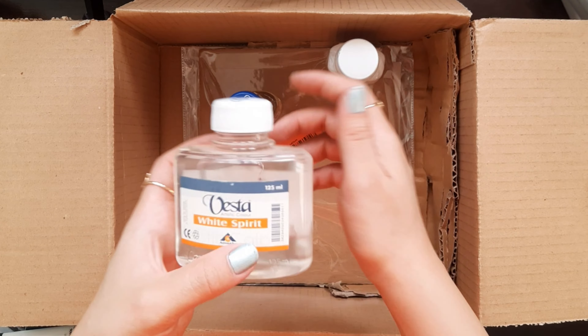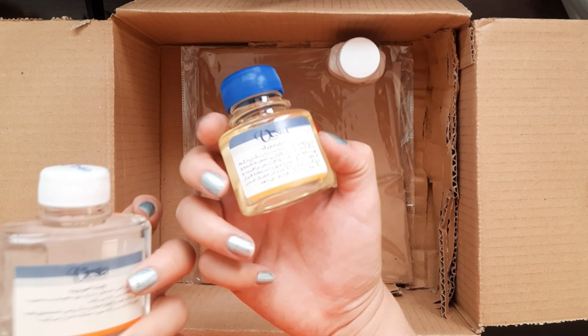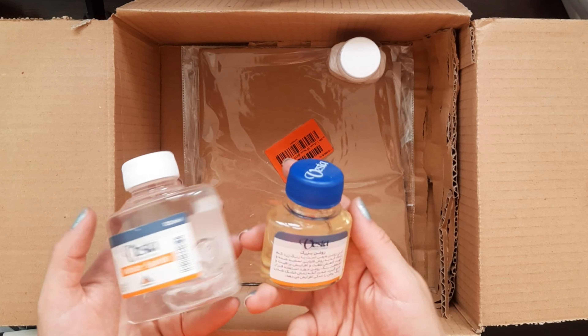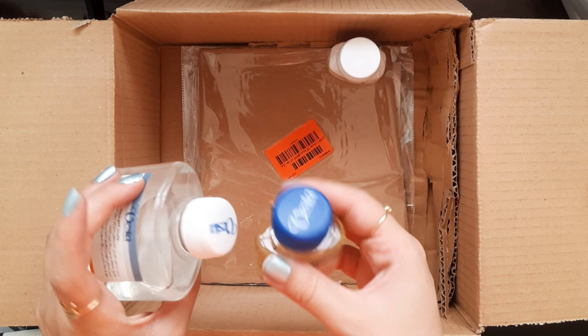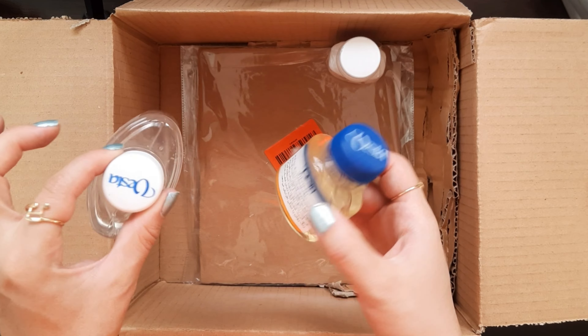This is turpentine spirit and refined linseed oil. I just wanted to try oil colors for the first time, so I need some of these mediums — and I bought these too.